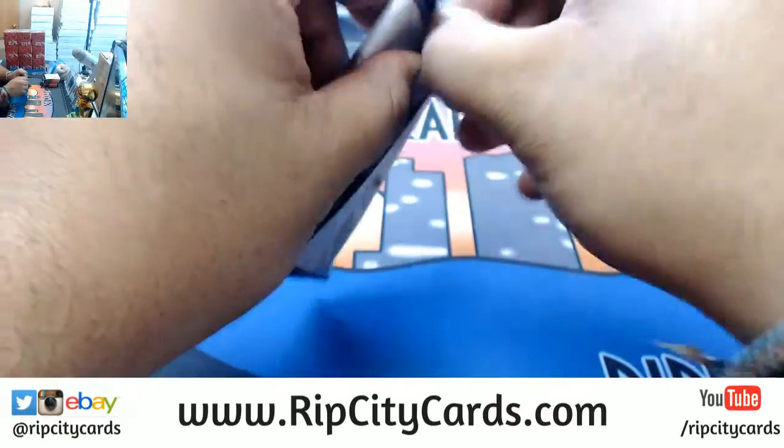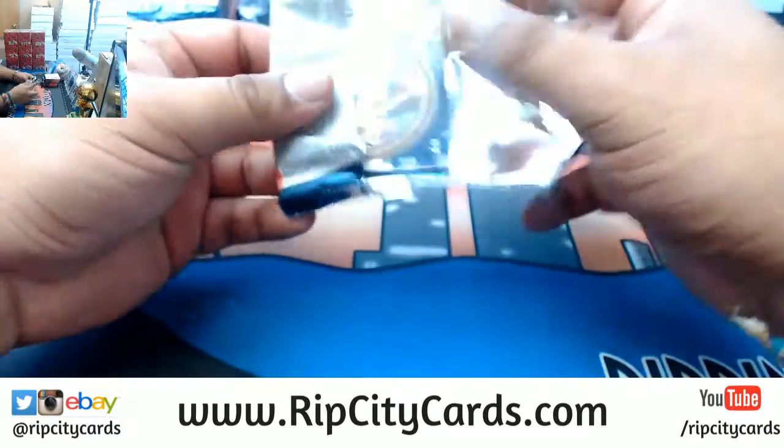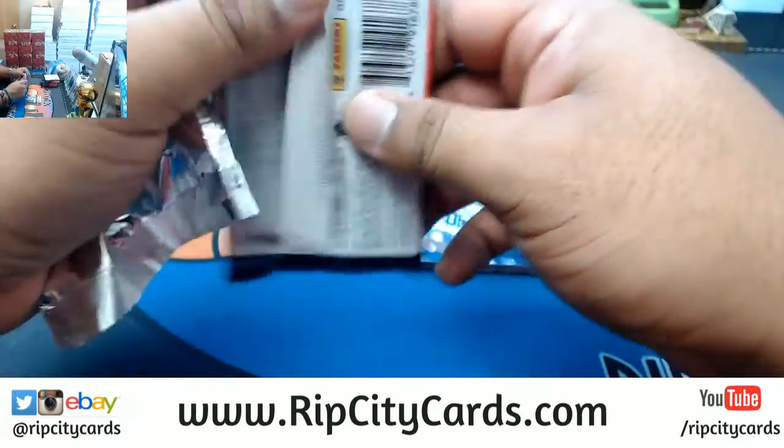Now I've got more or less the feel for this, so I'm just going to open all the packs now.